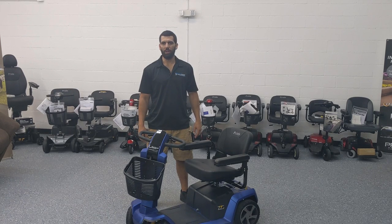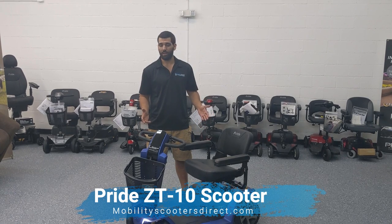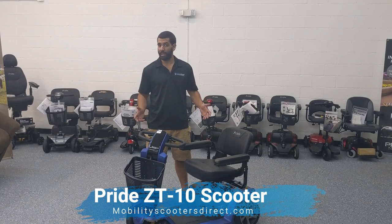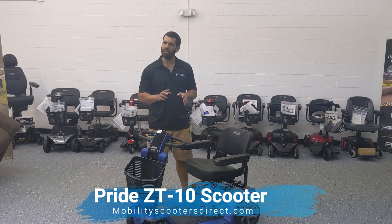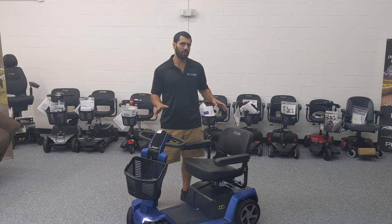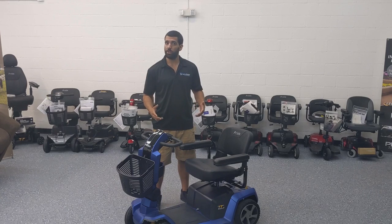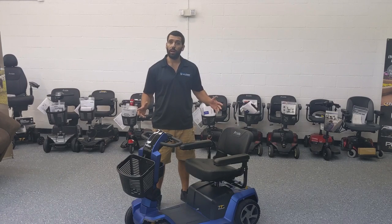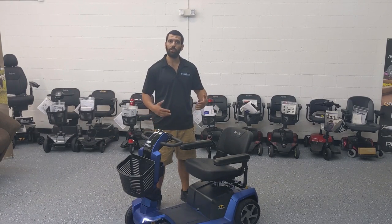Hi everybody, I'm Sergio from Mobility Scooters Direct, here today to show you the Pride Mobility ZT10 Mobility Scooter. This is one of Pride Mobility's latest products. It was released in late 2019, early 2020. They first announced the ZT10 at MedTrade — we were able to get some video and pictures, which you might have seen on the product page or our blog. But we finally got one in the showroom and wanted to demonstrate how it works, how to take it apart, and show you some of the features.